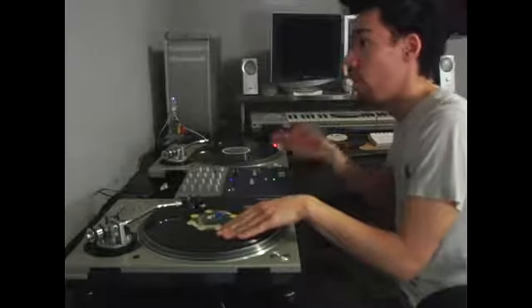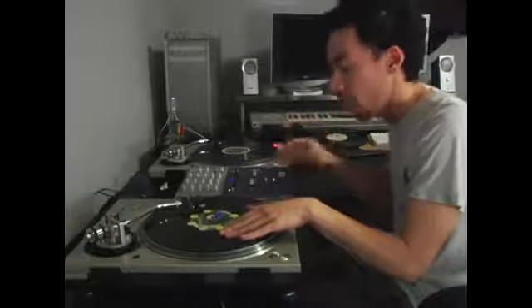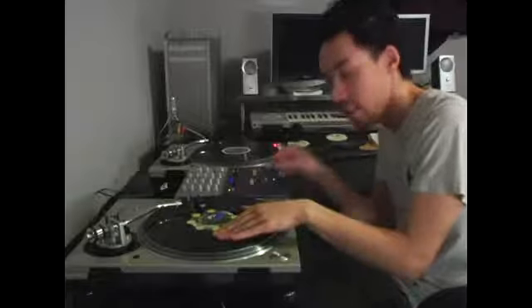So instead of going one, two, three, four, you can go one-a-two, a-three, a-four, one-a-two, a-three, a-four — and you'll hear a funky little beat just from taking these two little sounds on the record.